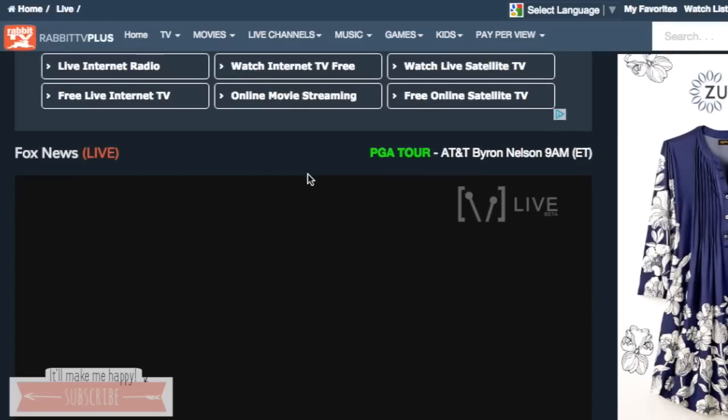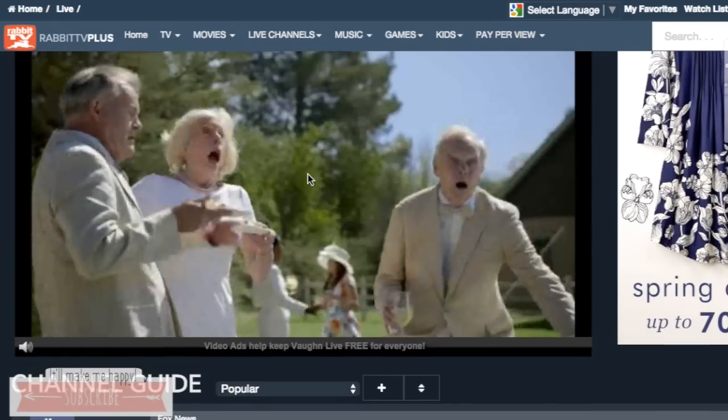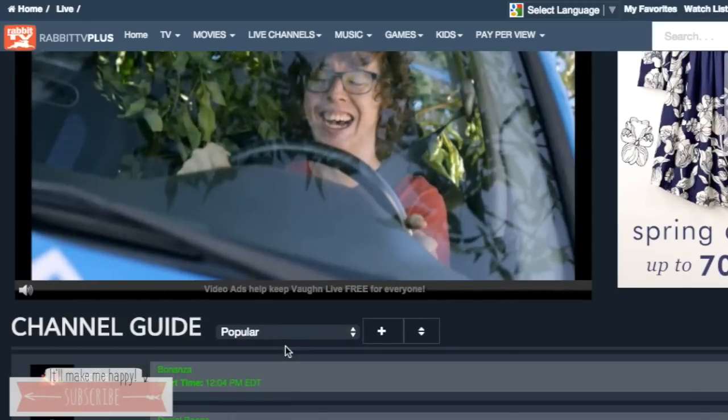This allows you to watch live TV. You could pull up live Fox News, you could pull up all types of different stuff. The picture was clear, it worked fine for me.